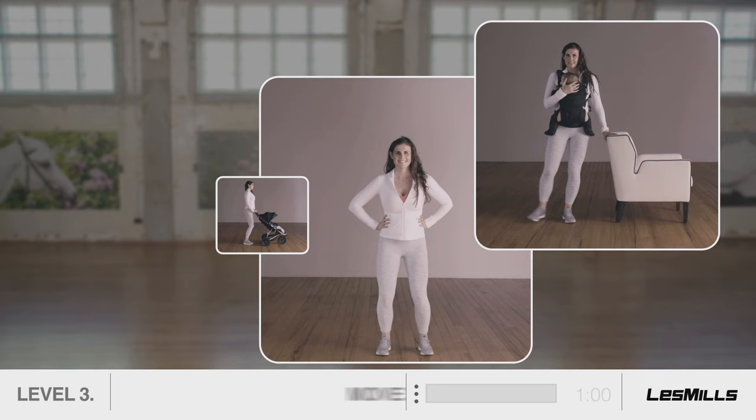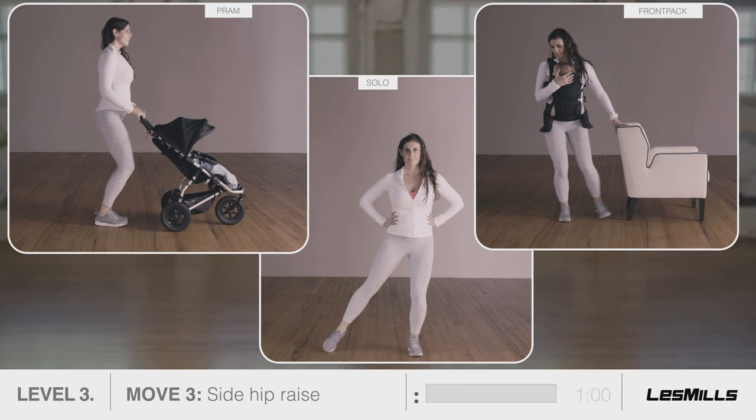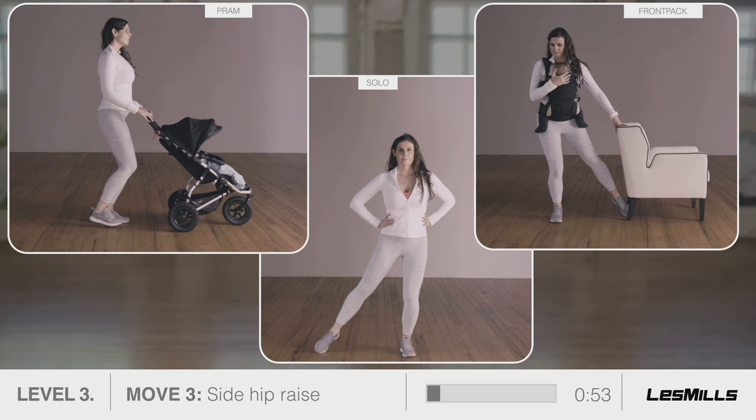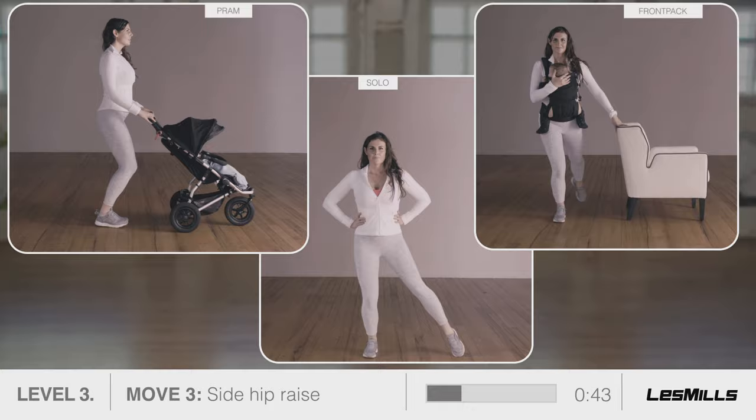Move three: side hip raise. Engage your corset and your pelvic floor to keep your hips facing the front and still as you perform each tap — to the side, to the back, to the side, and reset. Other side. Prams: smoothly push and pull as you tap the toes down. Front pack: if you feel unbalanced, anchor yourself against a wall or a chair.